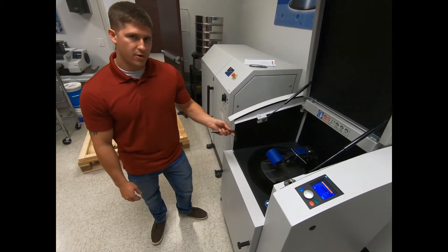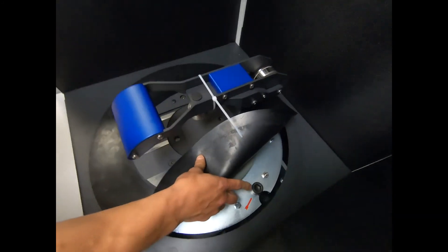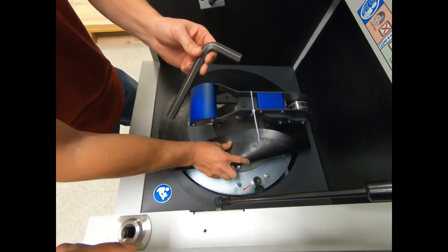The last step to installing your RS200 is to cut the zip tie and remove the two shipping bolts on each side with the allen key that comes with the unit.